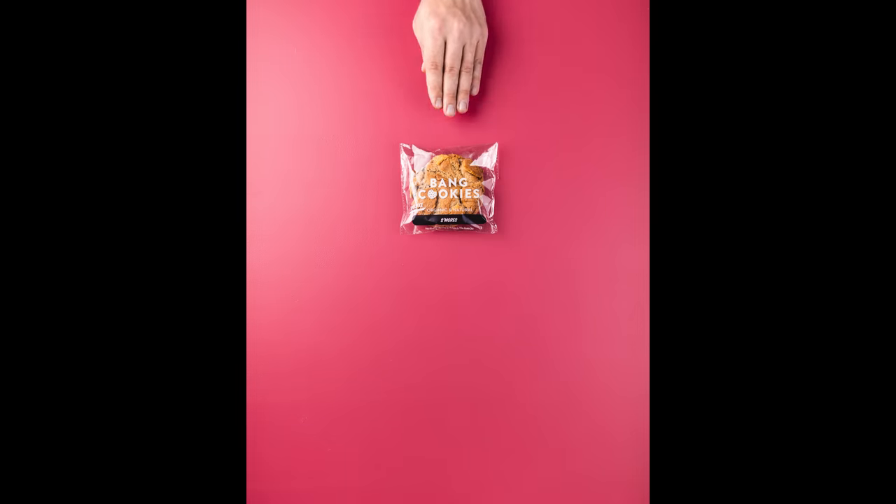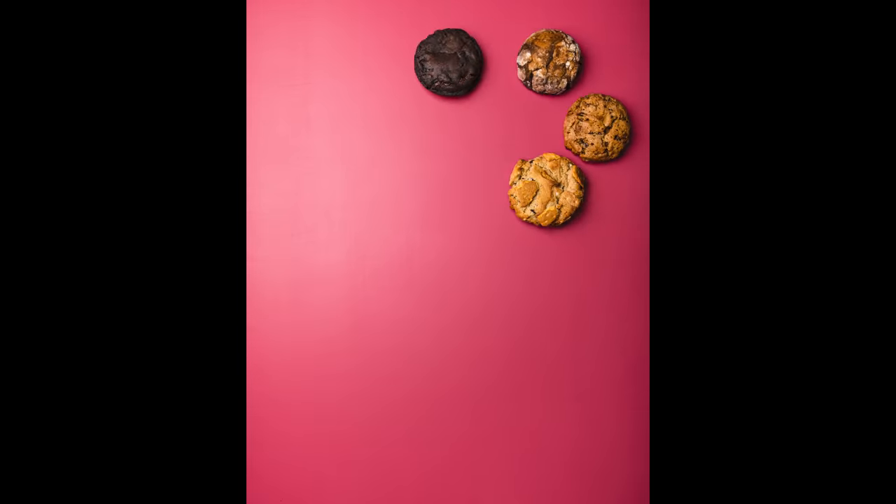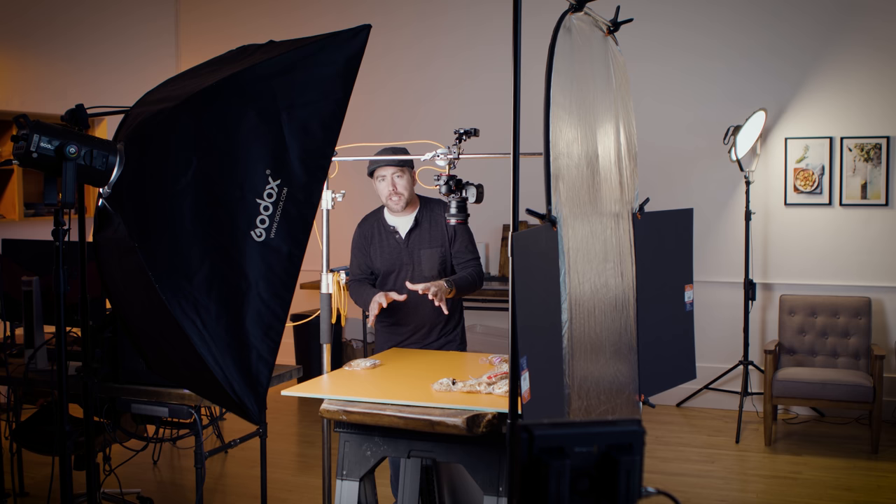This stop motion is going to be a single-take type of stop motion — the subject is not going to be leaving the frame, and I'm not going to be changing the scene up a bunch, versus one where cookies are leaving the frame and reappearing in a new scene. I've still broken this stop motion down into four parts just to make things easier and so I don't get lost along the way.